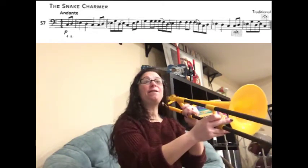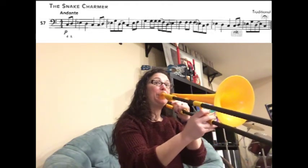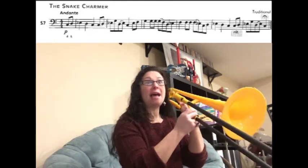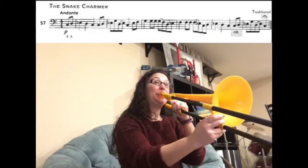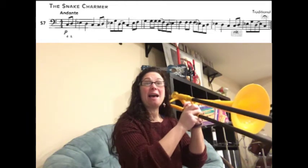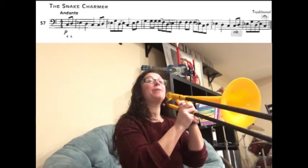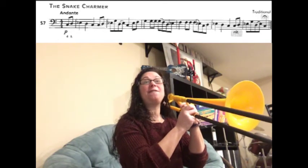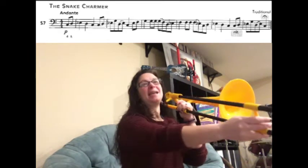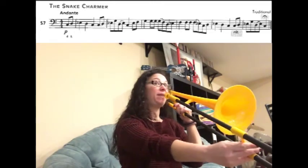Now you're going to play D E-flat F. Now you're going to play F F, slur F to E-flat. Then play C D E-flat D C, just like the very beginning.